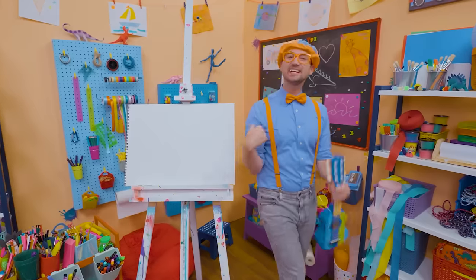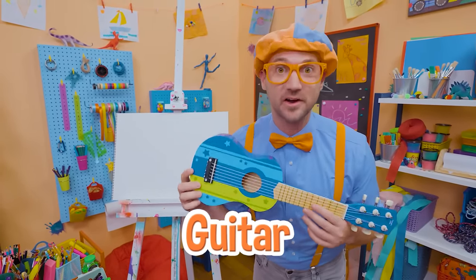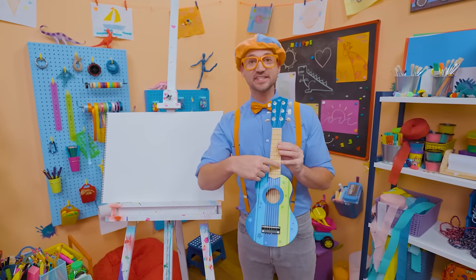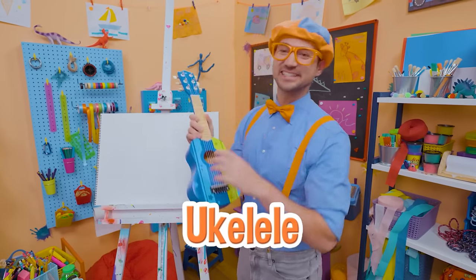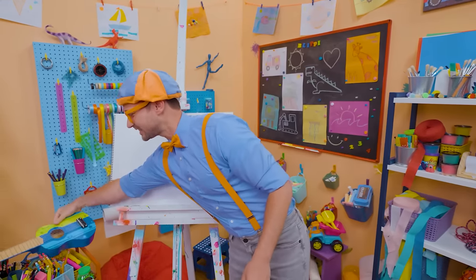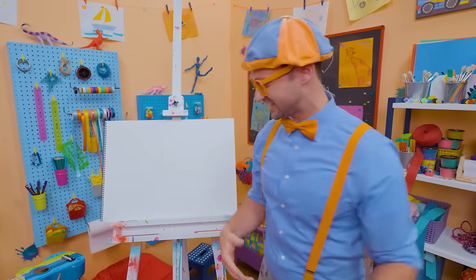Hey, it's me, Blippi. Did you see what I'm holding? Yeah, a guitar — a really small guitar. I know it's a guitar because it has six strings. It looks like a ukulele, but it's a guitar. All right, let's set that down right there because you and I are going to draw a guitar together today.